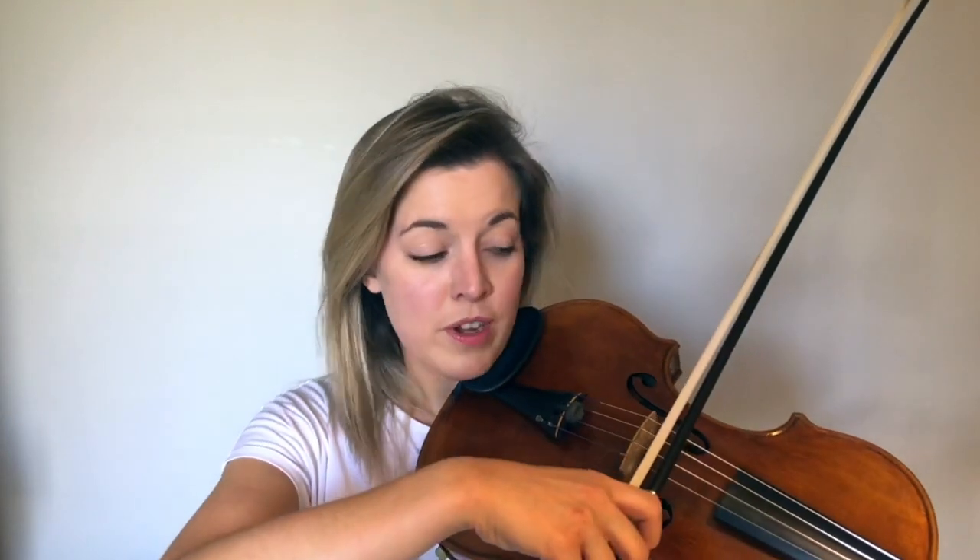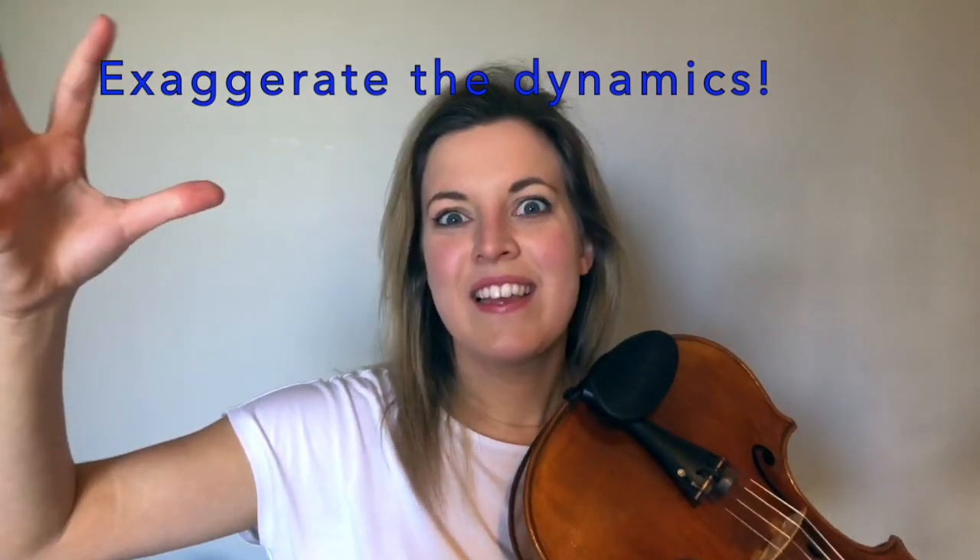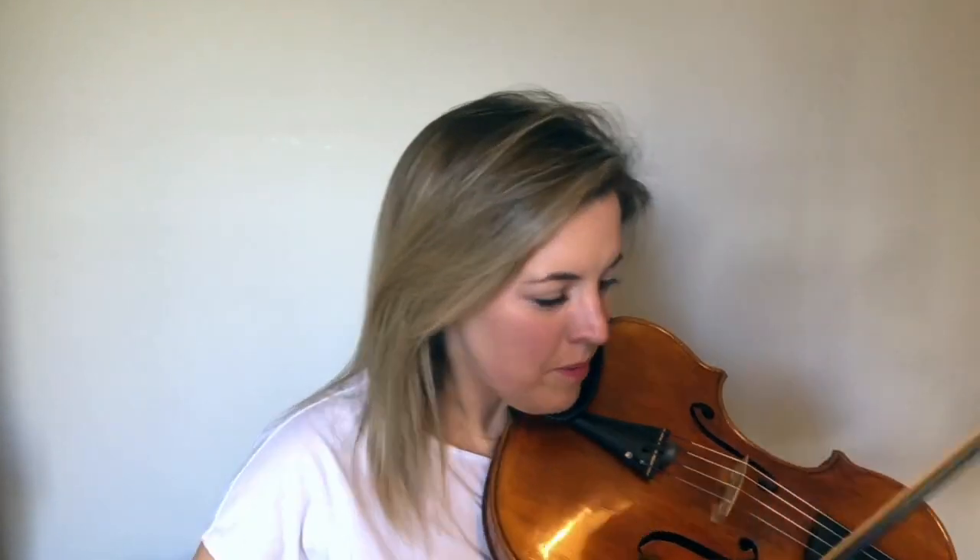I want to draw your attention to the dynamics at the end of this section, just before C. Two bars before C we have mezzo piano — which means quite quiet — and then crescendo molto. So we have to get all the way from fortissimo down to mezzo piano, meaning we need to make some changes with our bow. When we're playing fortissimo we're going to play near the bridge for a nice strong sound, and then when we get to this crescendo I would recommend you think of it as pianissimo — really exaggerate that change.